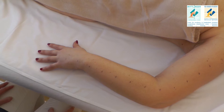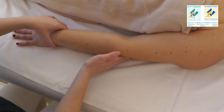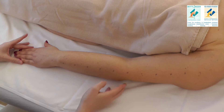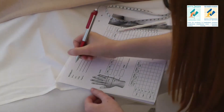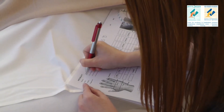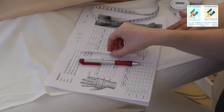To start, the patient's elbow should be totally extended and the fingers closed. Prepare the measuring sheet with the patient's data. You will also need a pen, an eyeliner pencil, and the measuring tape.